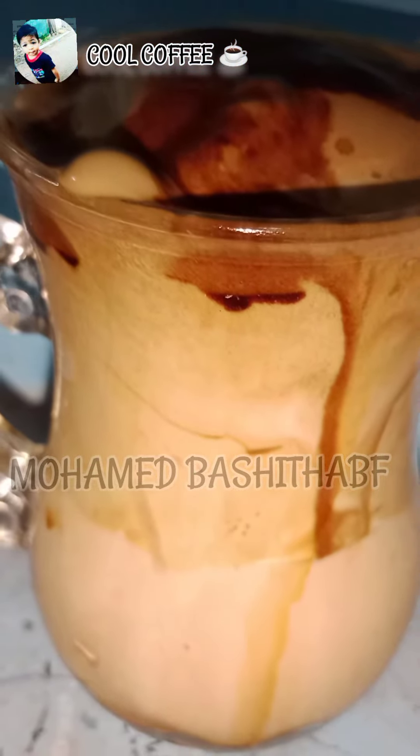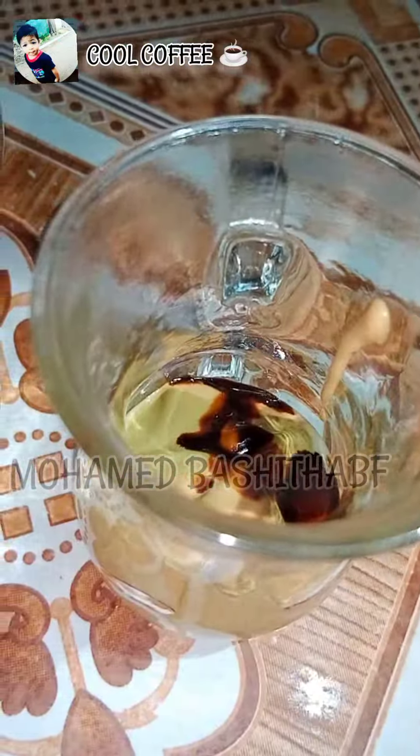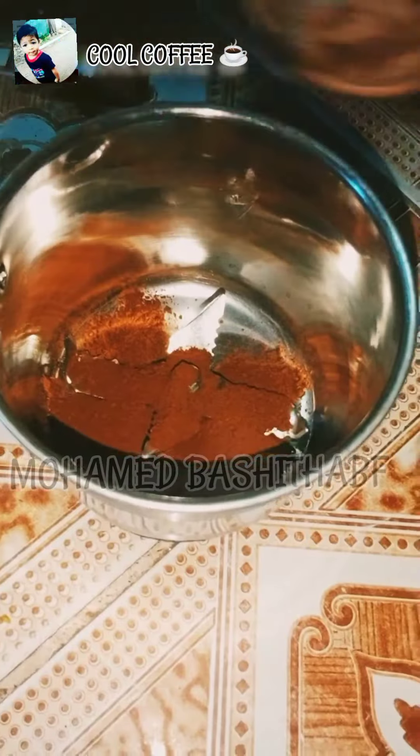Hello friends! Welcome to Meet Meekly. Please see how cool coffee is ready. Please do our best videos. Please don't forget to subscribe to our channel and send a notification.